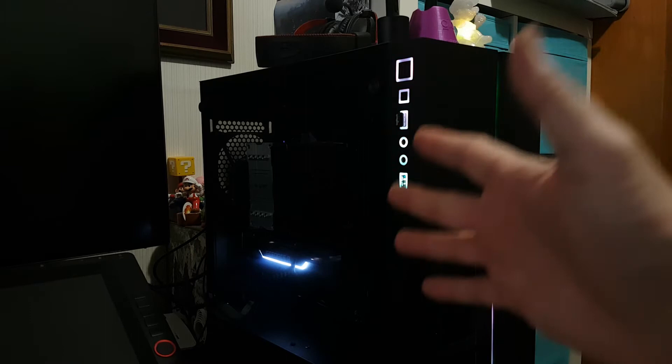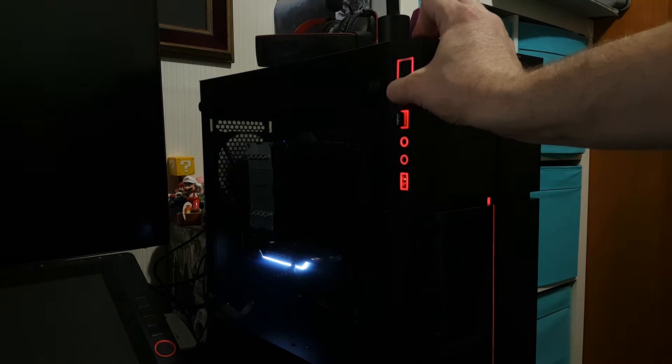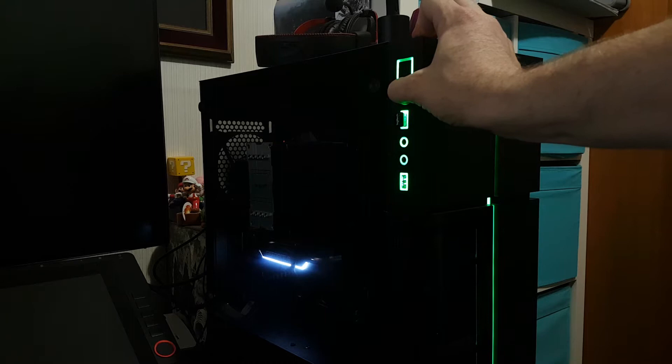Let's talk about what's inside of here. It has the Republic of Gamers motherboard in a really cool Aero Cool case, which has like 13 modes of light settings — which is really cool. Depending on what mood I'm in I can change that. I think I like the first one, that's my favorite, but I could change it whenever I want.